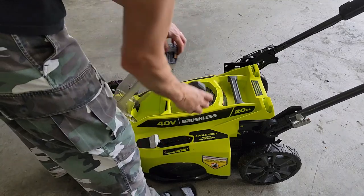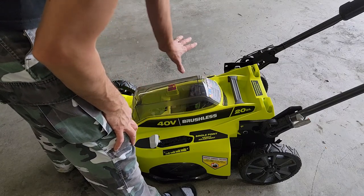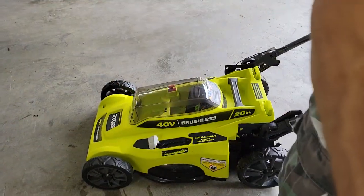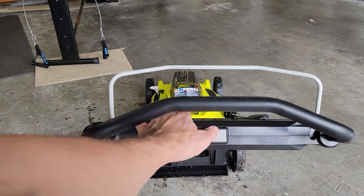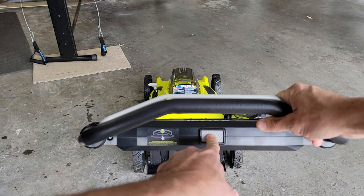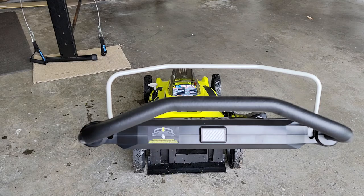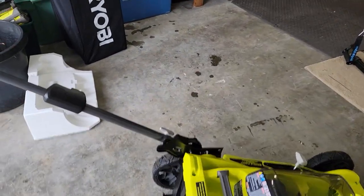We're just going to put in the battery here, drop that in there. Now normally you're good to go. The key is in, right there. And to get this started, it has this button right here. You push this button down, and that should start it, but it's not starting. So it has another safety feature, and that is right over here.